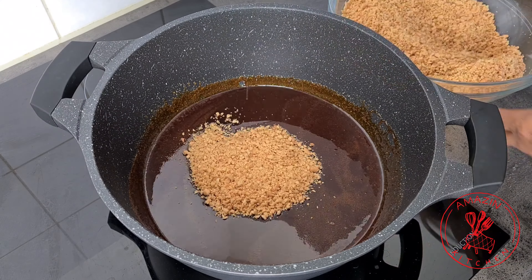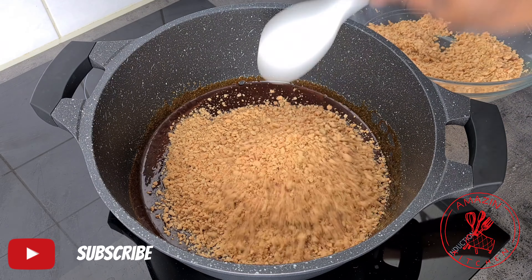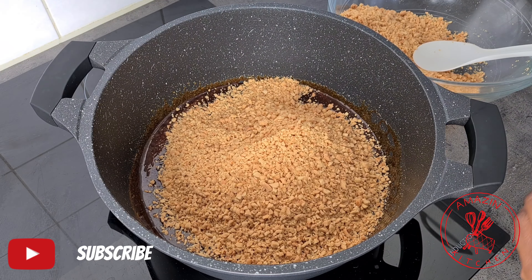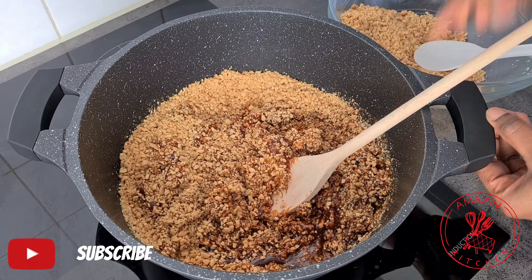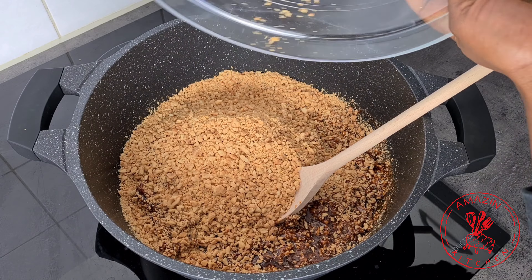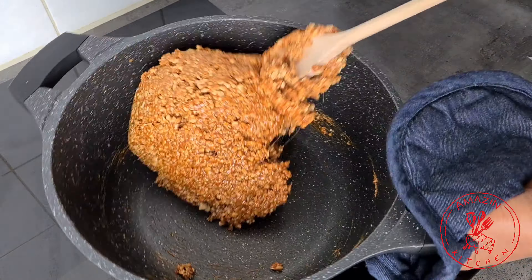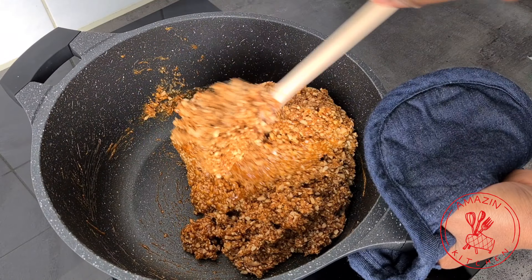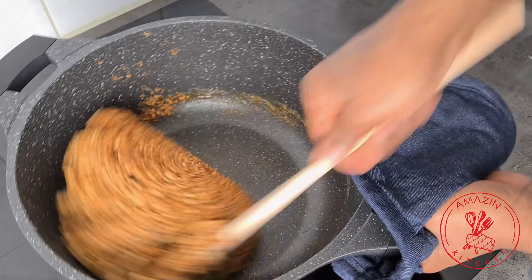Once the sugar is completely melted, go ahead and add the crushed peanuts and stir to combine. Working quickly, stir everything until all the crushed peanuts are moistened with the caramel, and when it gets to that stage transfer it onto the board you prepared and roll it out.